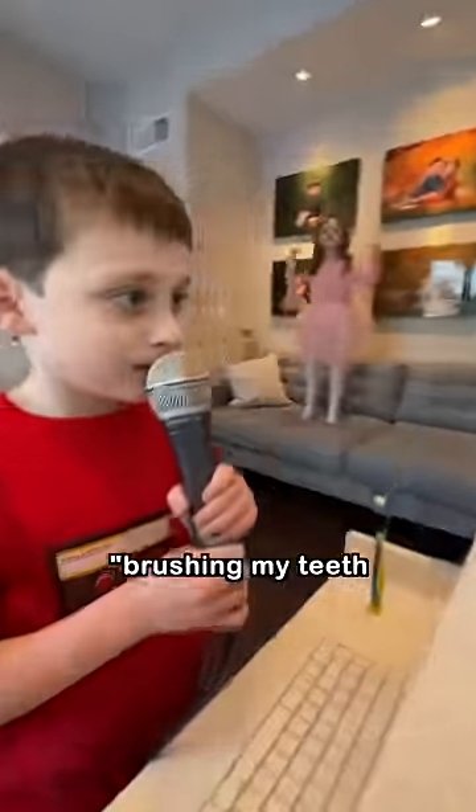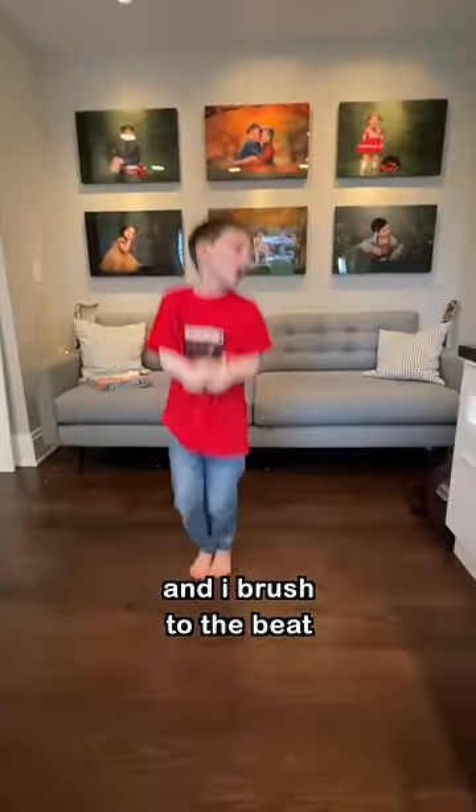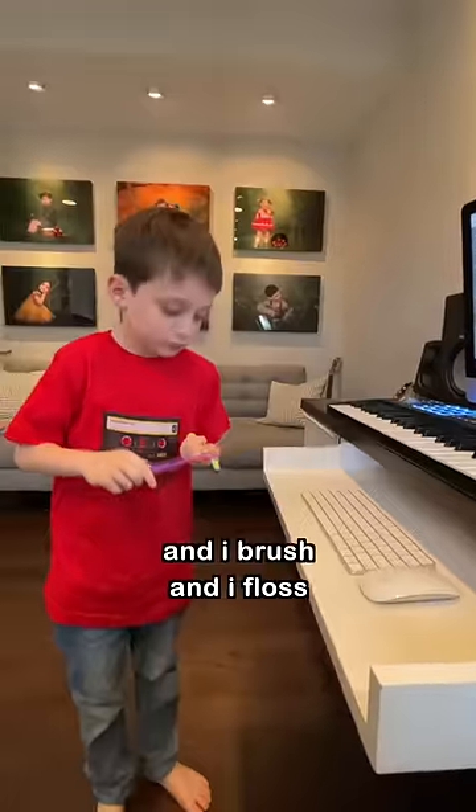Brush my teeth. Brush my teeth. Brush my teeth. Brush my teeth.